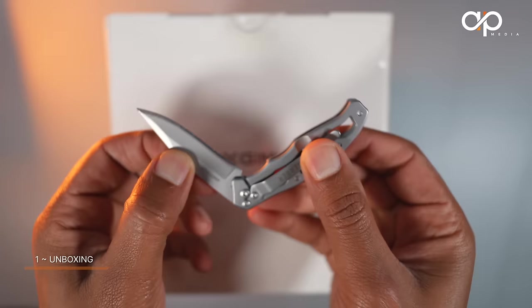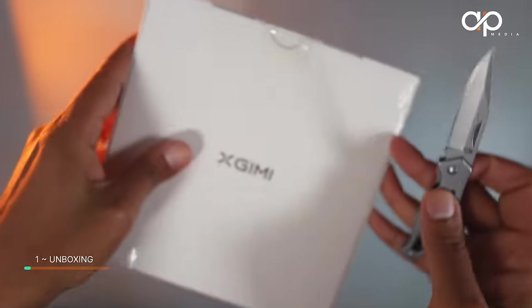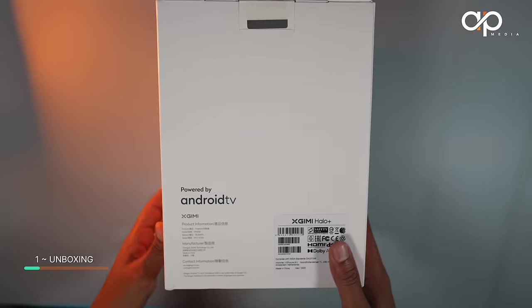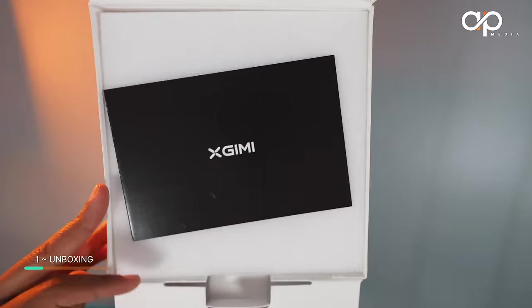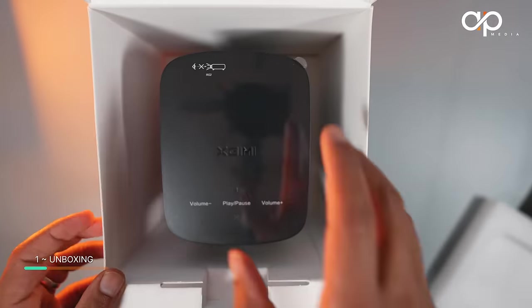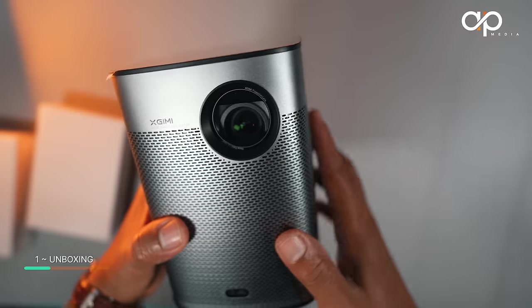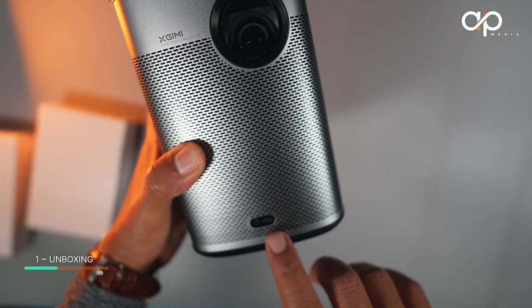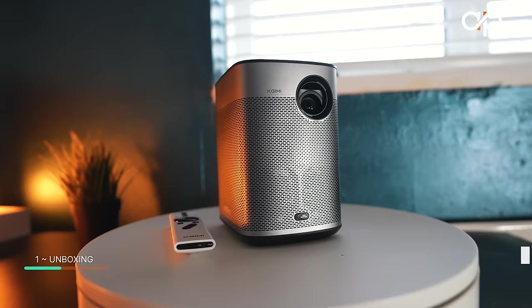Let's dive into the unboxing and see what's inside. First, look at this compact packaging — it's like opening Apple products, a very slick package. Taking out the projector from the box, I was really surprised by how small and portable it is. You will absolutely be able to take this projector anywhere.